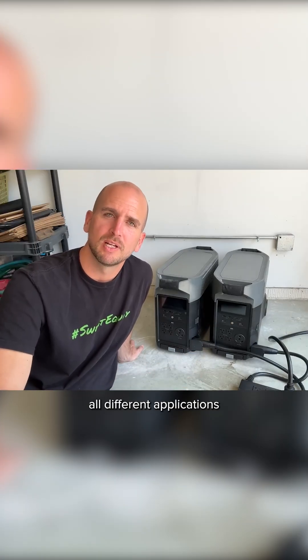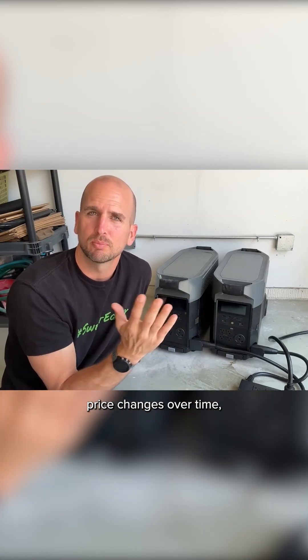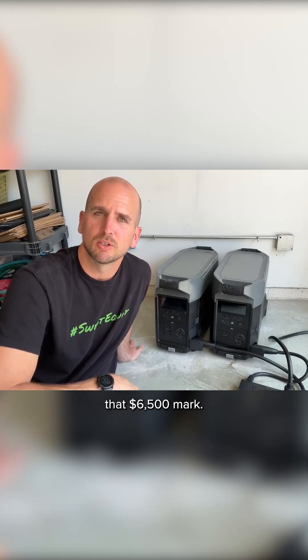The price point on these is still at a point where it's not going to meet all different applications. For two of these Delta Pro units and the dual voltage hub, even though the price changes over time, it's usually right around that $6,500 mark.